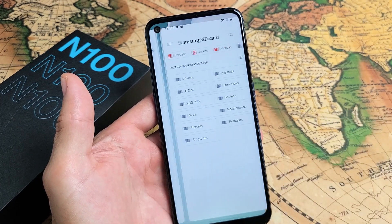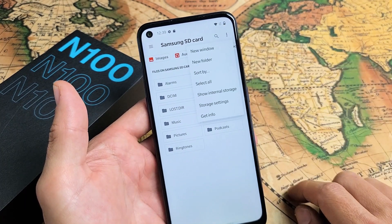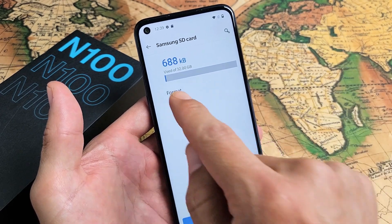So let me go ahead and tap on that right there. Now on the top right hand side there are three dots. Tap on that and then we want to tap on storage settings.